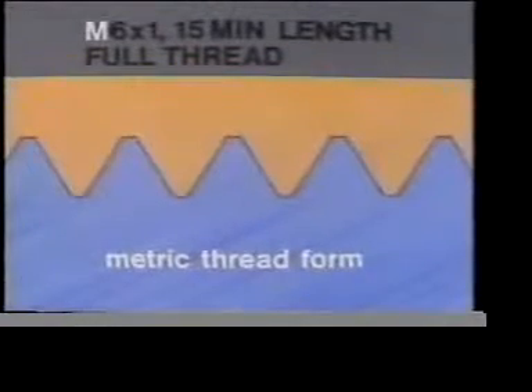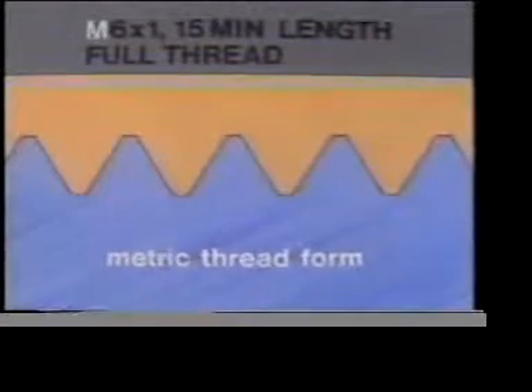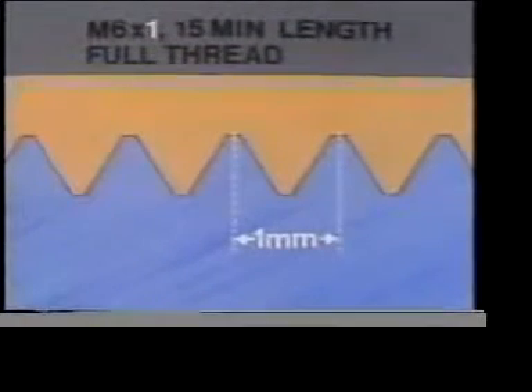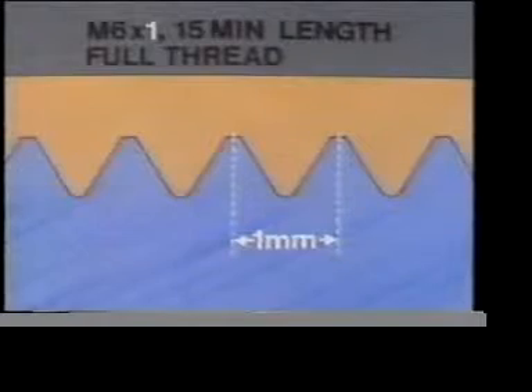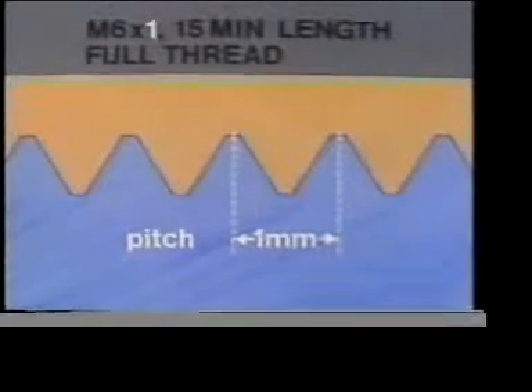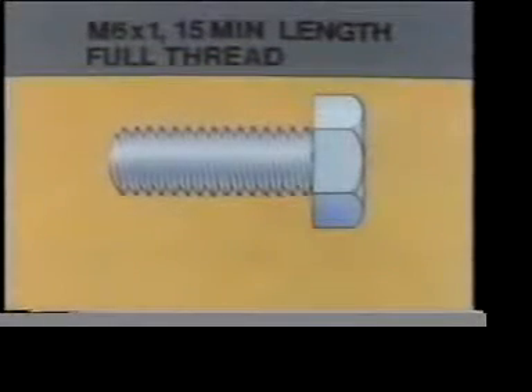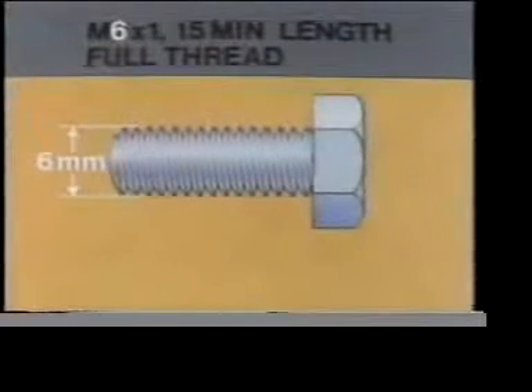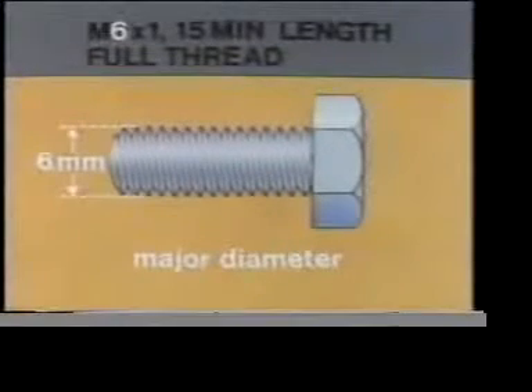There are several thread forms in use, but they all have this basic V-shaped profile. What does the 1 refer to? It's the distance between corresponding points on the thread. This is called the pitch, and it tells you how coarse or fine the thread is. And what does the 6 measure? It tells you this diameter. The strength of the screw depends on this, and it's called the major diameter.